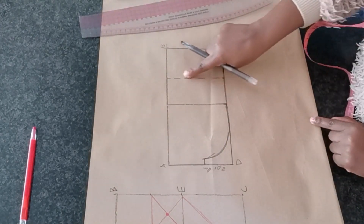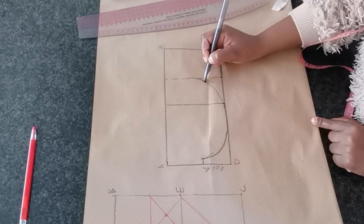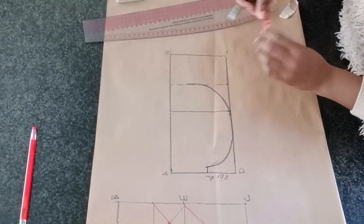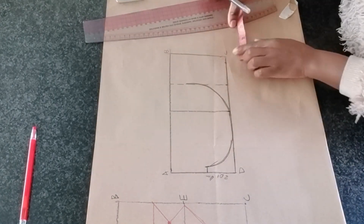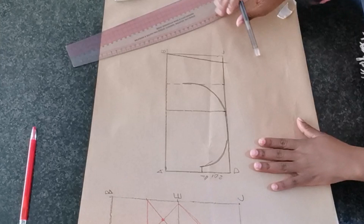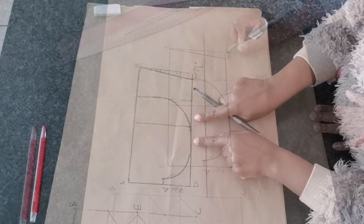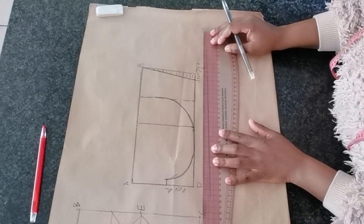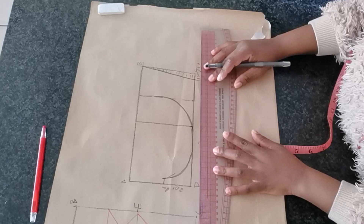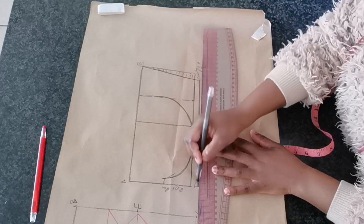I'm also going to extend this line to the center line and blend it in — and this is going to be your cradle. Right on the C point, I am going to go in by half an inch and then connect it to the B point. At the bottom, I am going to add half an inch seam allowance for elastic casing — half an inch or one centimeter, depending on the width of the elastic you have.